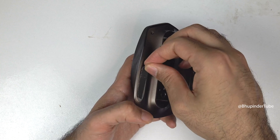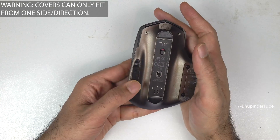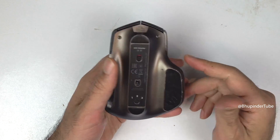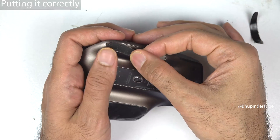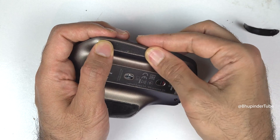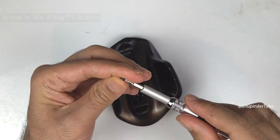Now it's time to put on the covers, and they can only fit in one direction. Make sure they are properly sticking to the bottom of the mouse. If you look carefully, you could see the mistake I made — I was supposed to put the white side of the cover at the bottom, so I had to remove the cover again and fit it from the correct side. Make sure not to repeat my mistake.